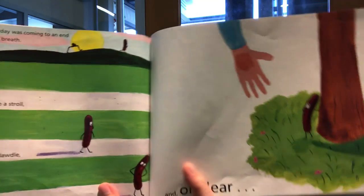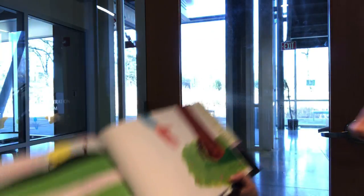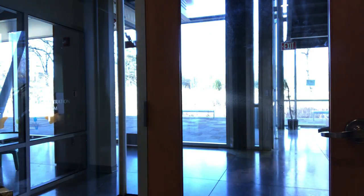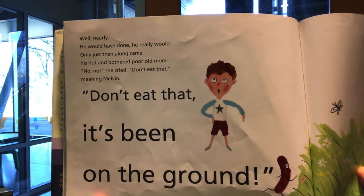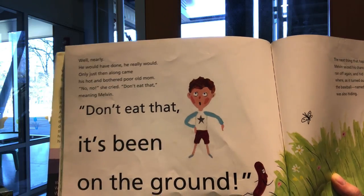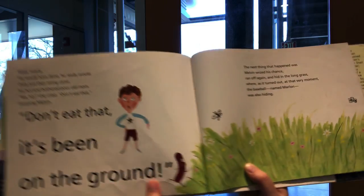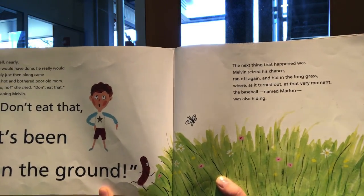Whereupon, along came Banjo, that hungry little boy. Ate him! Well, nearly — he would have done, he really would. Only just then, along came his hot and bothered poor old mom. 'No, no!' she cried. 'Don't eat that!' — meaning Melvin — 'Don't eat that! It's been on the ground!' The next thing that happened was Melvin seized his chance, ran off again, and hid in the long grass.